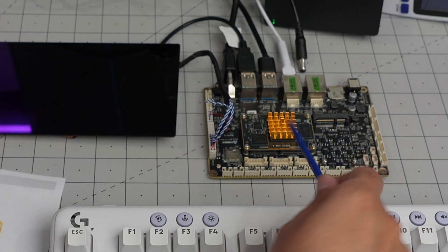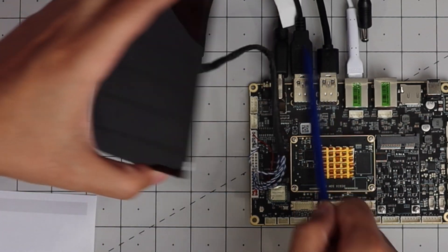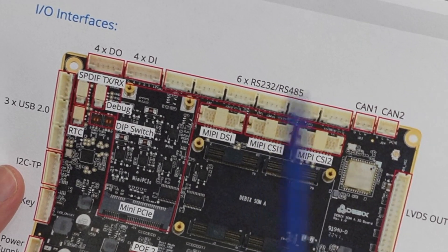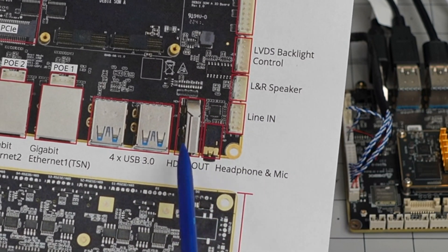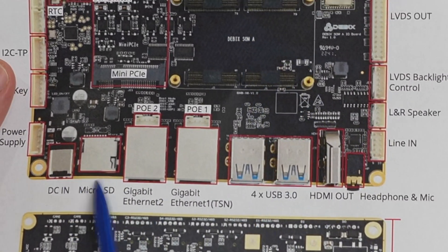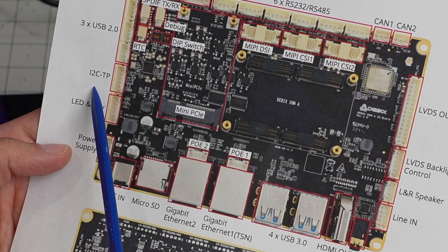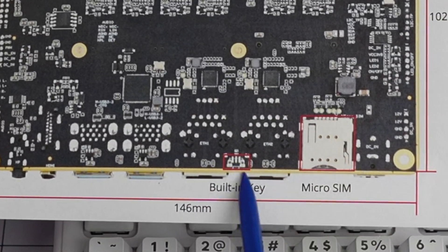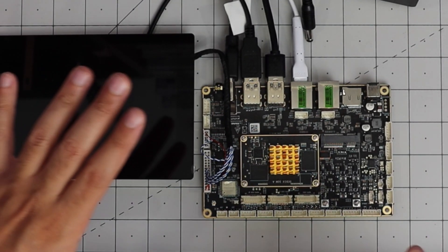I connected everything - the LVDS cable, LVDS backlight control, and the touchscreen USB connection. On this side we have CAN2 and CAN1. There are six RS232 connectors - that's why it's industrial. There's also left and right speaker, line in, microphone, headphone, and HDMI out, four USB3 ports, two gigabit Ethernet, micro SD card, DC barrel jack power input, LED and key connectors, I2C, and three USB2 headers. There's also a built-in key and micro SIM card slot on the back.